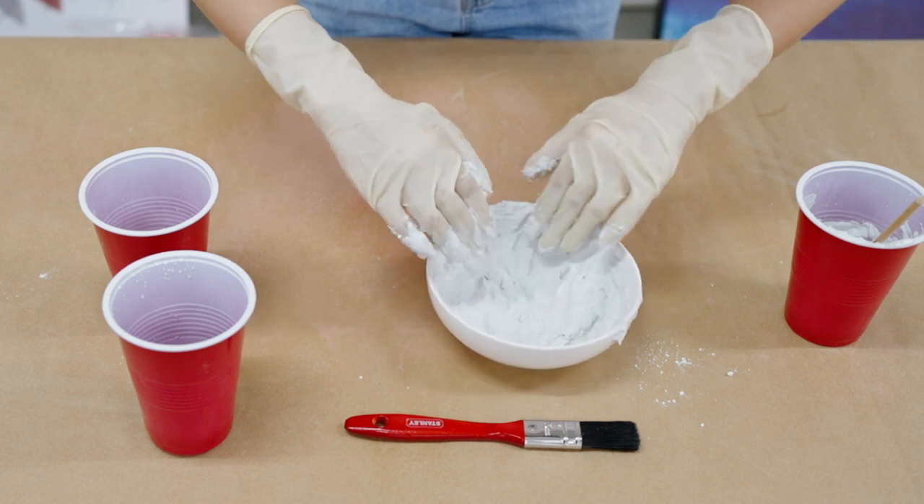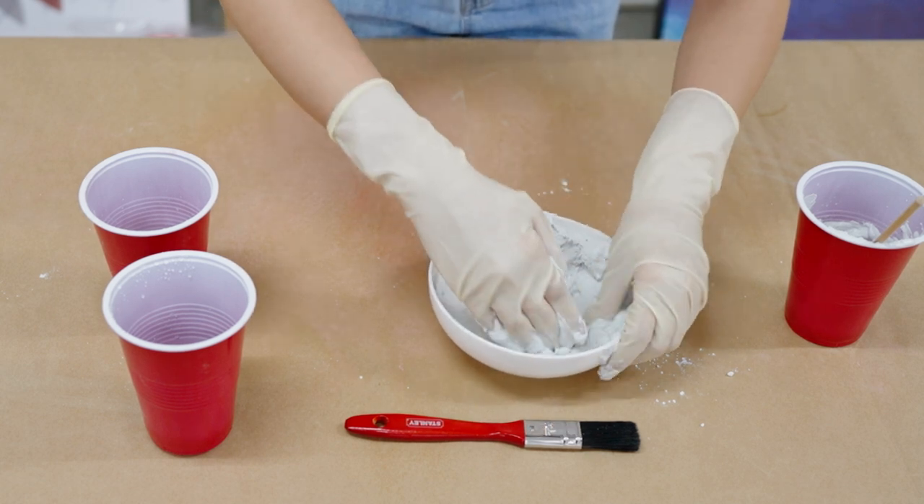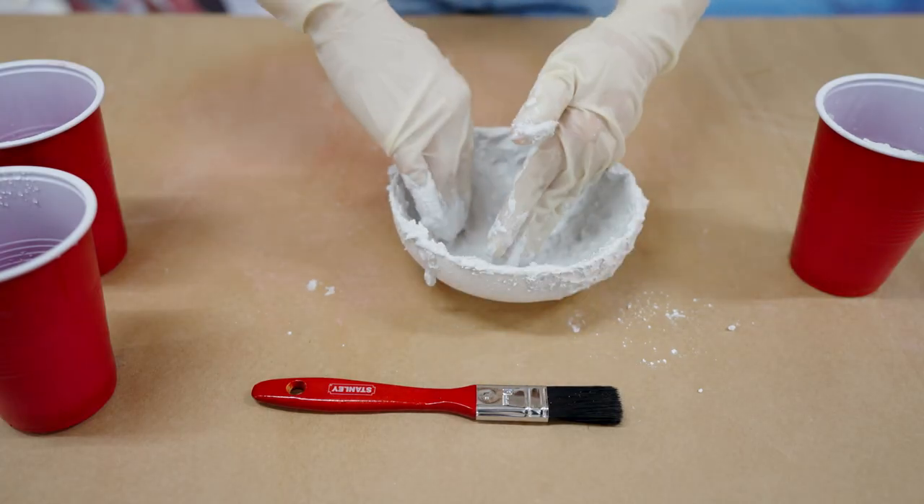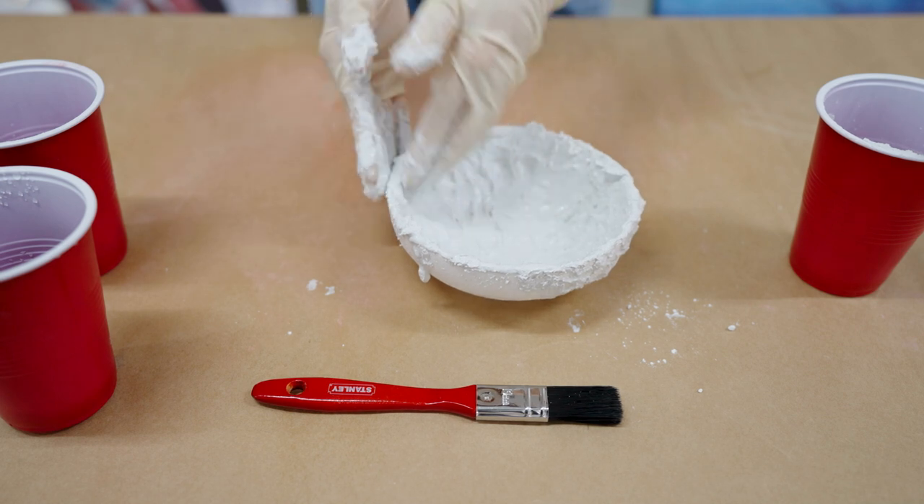Use gloves and smear it all around your ceramic. Make sure to coat the entire thing. But it doesn't have to be even, because that's what we're looking for — the roughness is what gives it the aesthetic, artisan look.